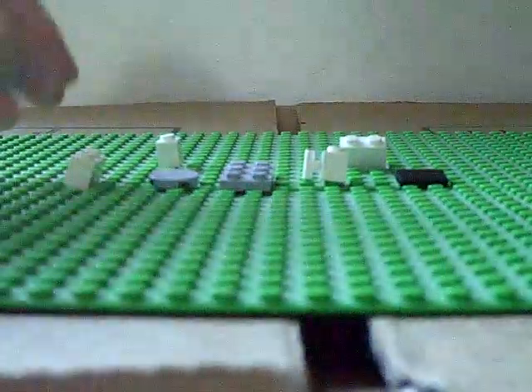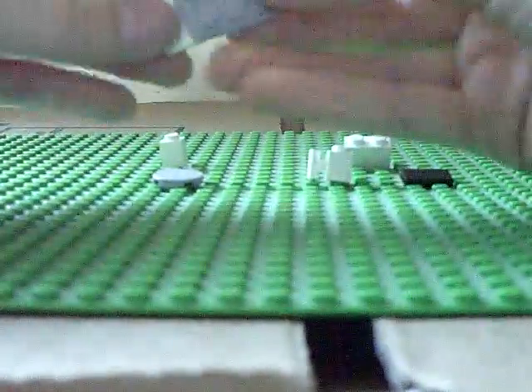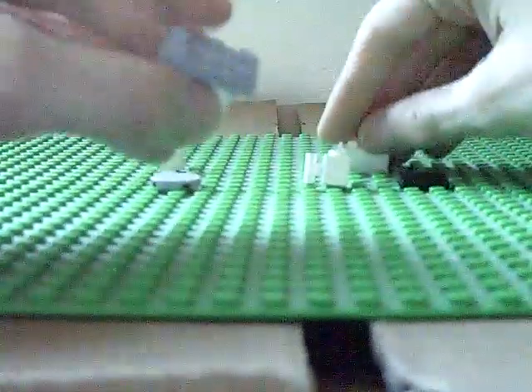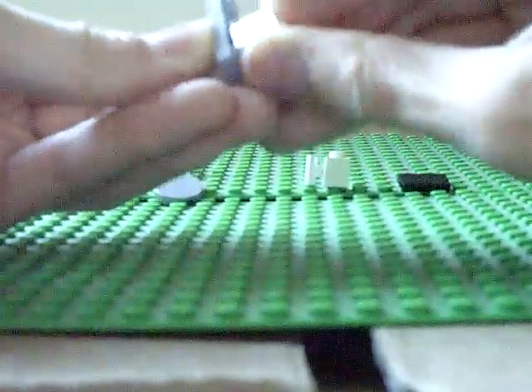Okay, so to get started you are going to need your 1x2 piece and your 2x3, and you are going to put that on. You are going to put your 1x2 on like this, and then you are going to take your other 1x2 and put that on like that.